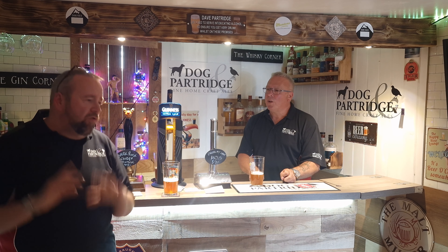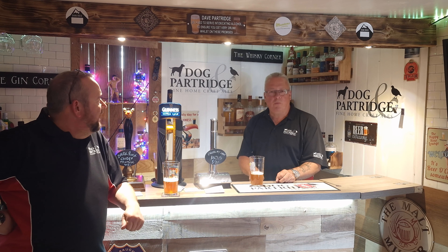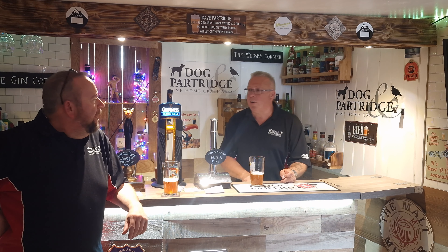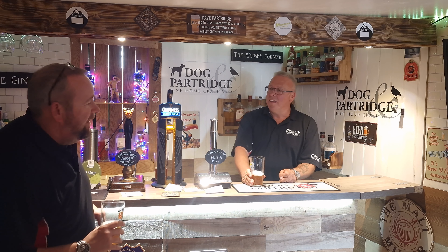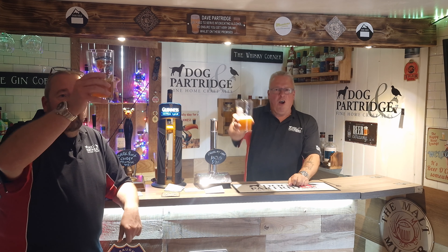If you're watching on any platform besides YouTube, get over and hit that subscribe button. Thanks for all your comments — we do try to reply to them all. If you've got any suggestions or things you'd like to see us do, please drop us a line. We don't do lager very often because we're beer people. That's about it then — goodbye for now. Ta-da-roo!